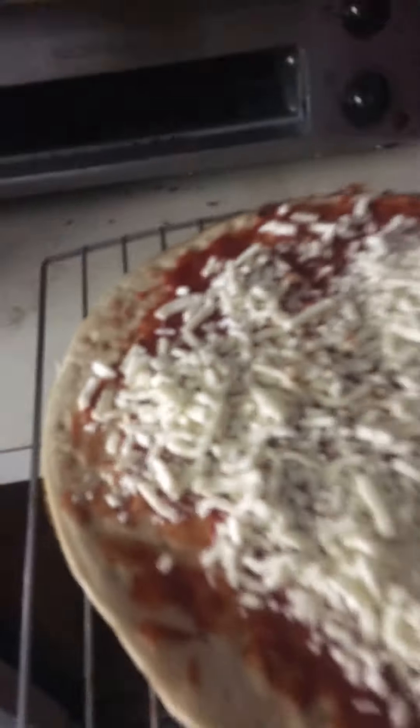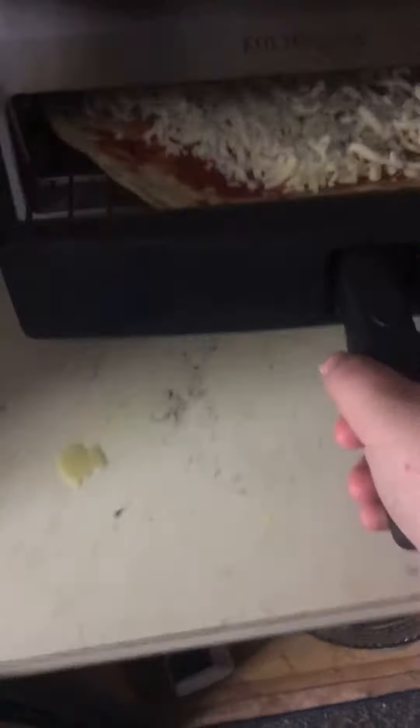Now let's get the pizza oven open. Oh yeah, that's right — we got a pizza oven. Grab this bad boy. Boom, we're making pizza.